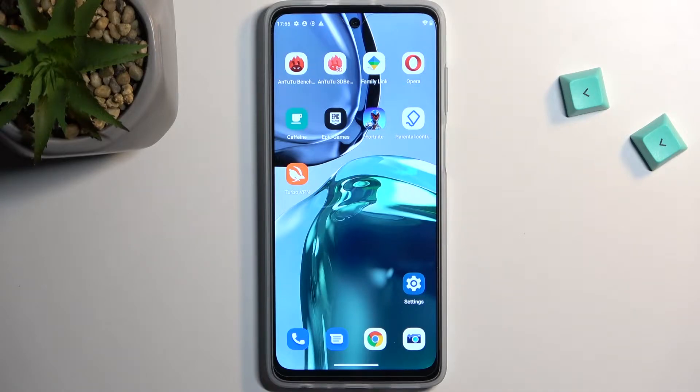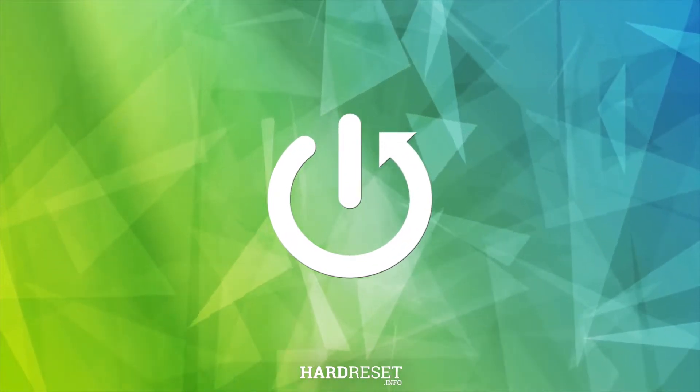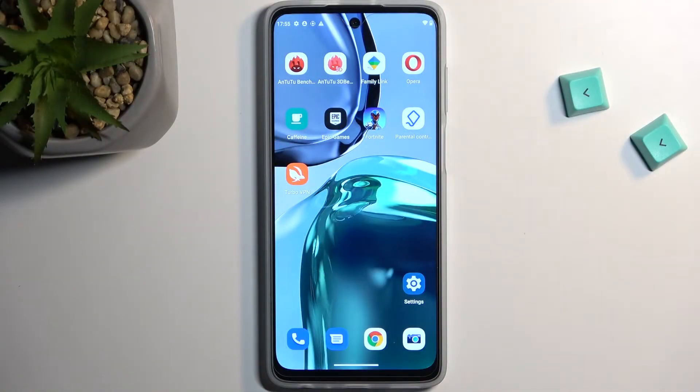Welcome, and for now it's your Motorola Moto G62, and today I'll show you how you can capture a screenshot on this phone. So to get started, open up content that you wish to capture. I'll be using the home screen for this as an example.